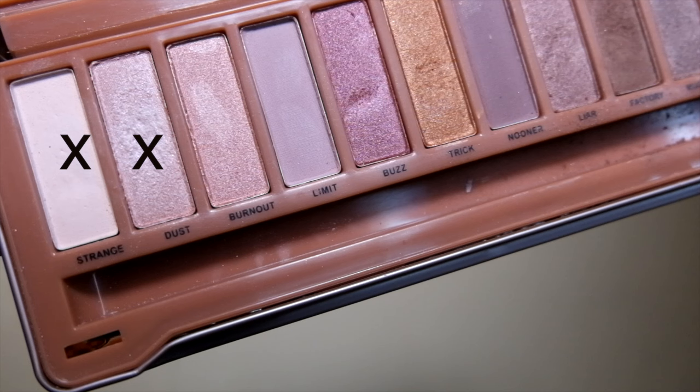I don't really apply eyeshadows, but when I do, I'm going to use my Urban Decay Naked 2 palette. I'm mixing the white shade into the glittery pink shade and using that to highlight the inner corner of my eye.